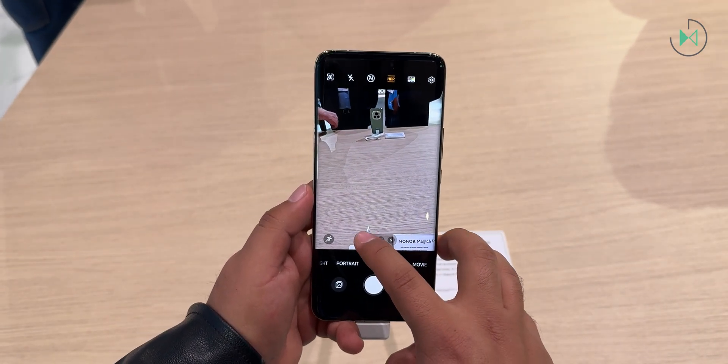The operating system is Magic OS 8.0, based on Android 14. Like the vast majority of operating systems these days, it is trying to improve the customization of the lock screen, very similar to what Apple did with iOS recently for the iPhone. You have a lot of customization options for placing your photos on this screen. In addition to that visual enhancement, it has a very interesting feature called Magic Portal.